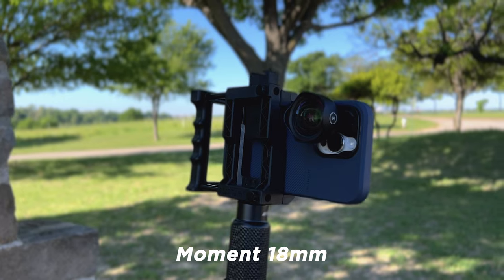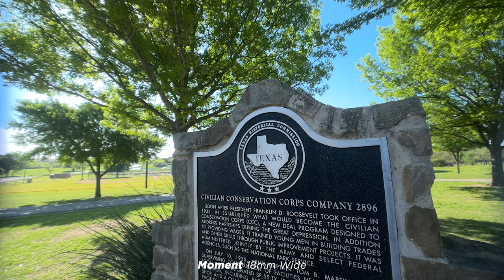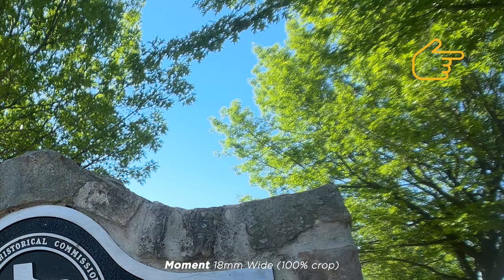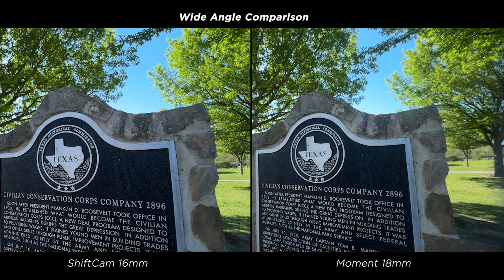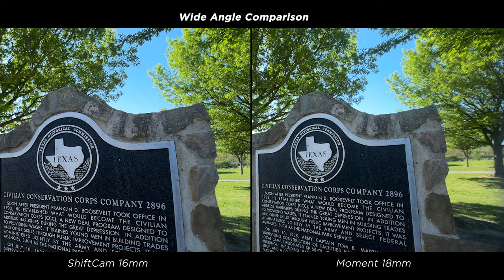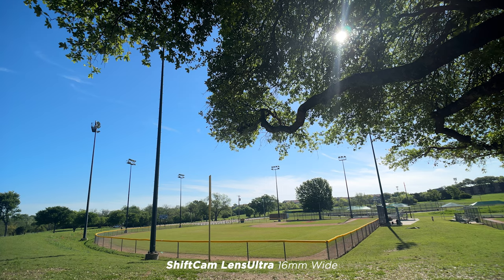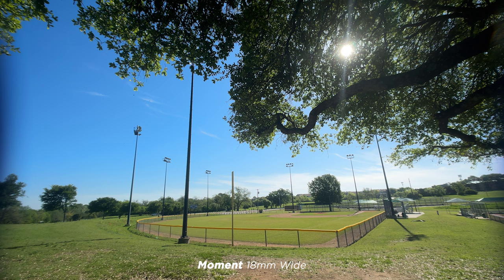Now here's the Moment 18mm wide. Same setup as the ShiftCam, so you're getting some shallow depth of field on the left, but you're also getting a vignette and some smearing and fringing. You can really see it on the close-up — the top left corner shows it clearly, and the top right corner confirms the image is not holding well. Side by side, you can see how much better the ShiftCam looks. The ShiftCam is actually a slightly tighter image even though it's 16mm versus the Moment's 18mm. A second wide shot confirms the same result — ShiftCam is very clean and sharp, while Moment shows the same issues.